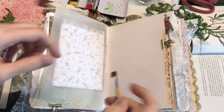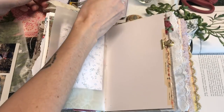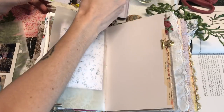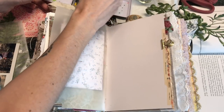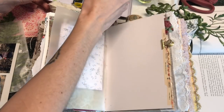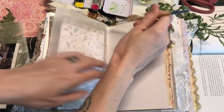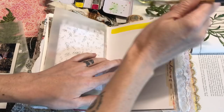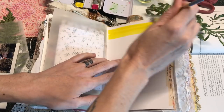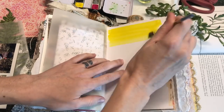I am going to start out by adding some watercolor to this page because I know that I want watercolor on this page, and I want to give it time to dry while I'm working on the other side. So I am just going to add in some colors here, starting with my yellow. This is actually a piece of watercolor paper so it's fine that I'm going to be adding lots of water, but I'm not going for anything specific.